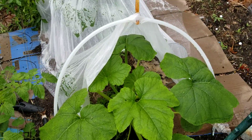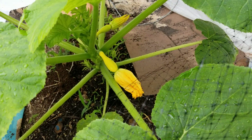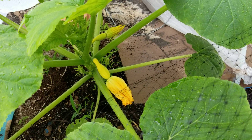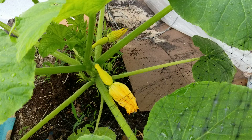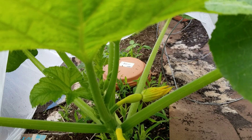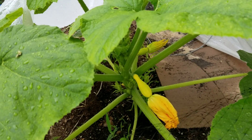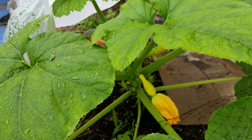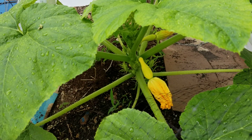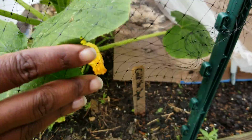I wanted to get out here and see because I knew I had a squash — this is a self-pollinating one. The female flowers, those are two females that are ready right now, they've got squash on them. Wait, there's a third female in there as well. I like these varieties because I don't have to worry about whether the bees are going to pollinate it — it's already pollinated, or it doesn't need pollination. And this one is the Gold Star.